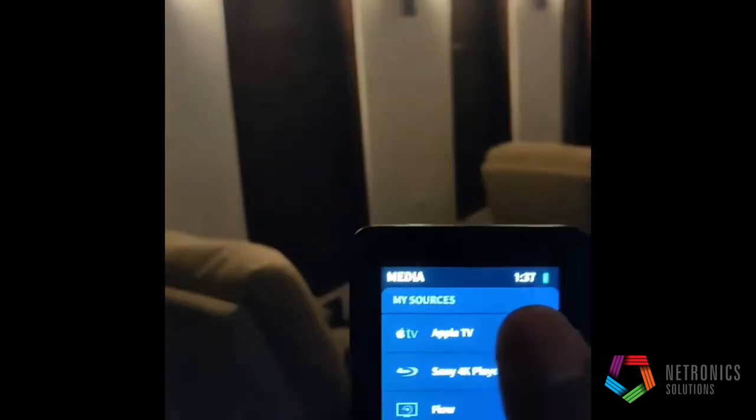We're going to select Apple TV, and you can see our theater lights are going to go off because we're now in watching mode. The receiver is now going to be switched to the Apple TV input, and the Apple TV will be turned on.